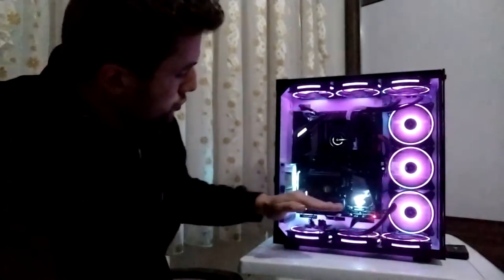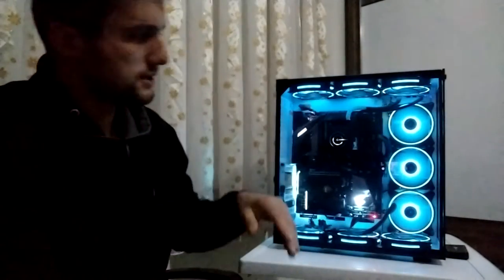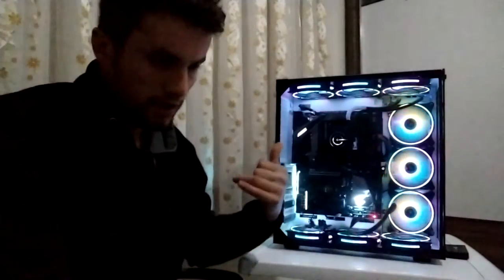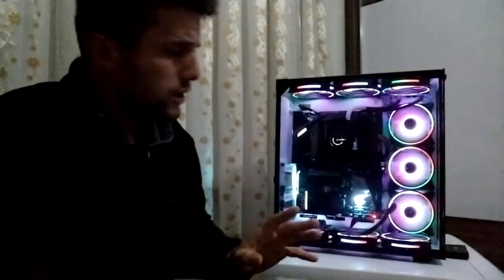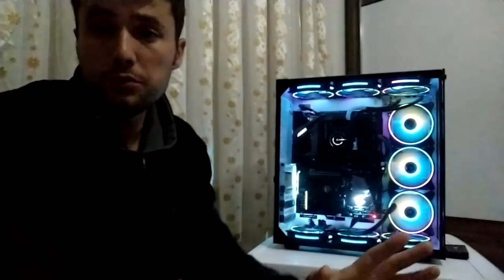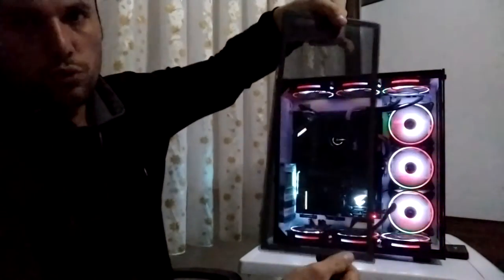Normal kasalardaki yerleşim düzeni: güç kaynağı altta, önden fanlar hava alır, arkadan bir fan, üstte açıklıklar olur ya da olmaz. Ama bu kasada ise Lian Li'ye benzetilmeye çalışılmış; güç kaynağı ayrı bir bölmede. Kablo yönetimi arka tarafta olduğu için ön tarafta pek kablo görmezsiniz.